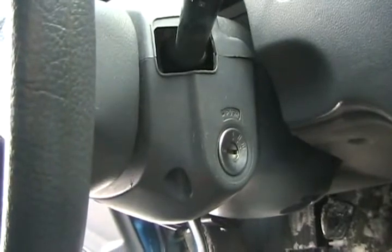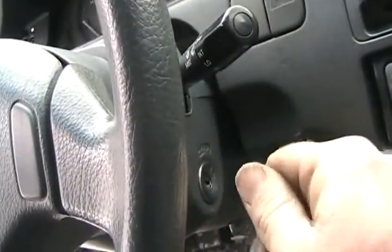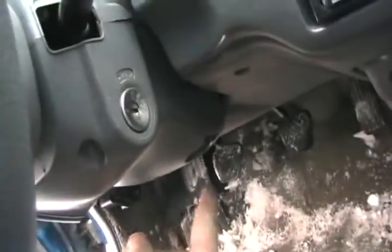Another problem with old Hondas from the early 90s is the electric part of the ignition switch, which is on the other side. Sometimes you have to find just the right position to get your Honda to run by just holding it there. It's pretty simple to change — just one screw on the other side and one connector.